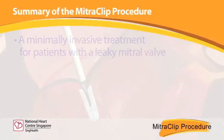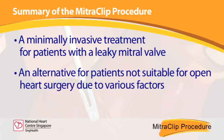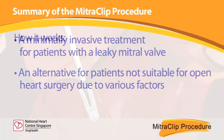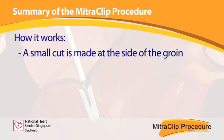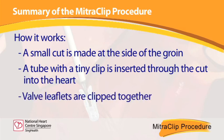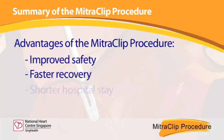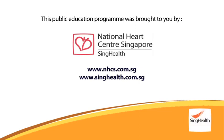The mitral clip procedure is a minimally invasive treatment for patients with a leaky mitral valve, and is an alternative for patients not suitable for open heart surgery due to various factors. A small cut is made at the groin and a tube carrying a tiny clip is inserted into the heart through the incision. The valve leaflets are then clipped together to prevent blood from flowing backwards. Advantages include improved safety, faster recovery, and a shorter hospital stay.